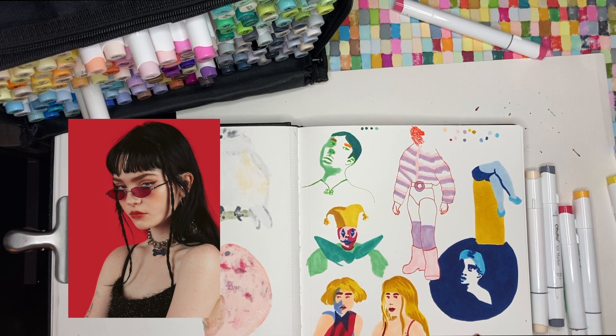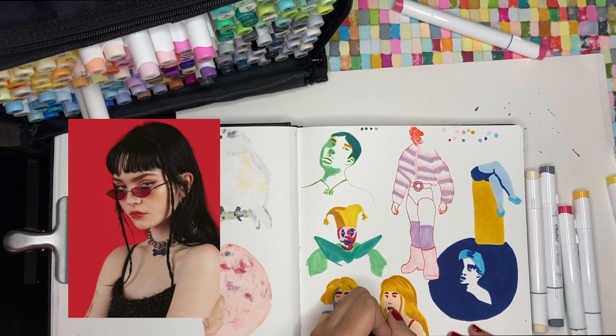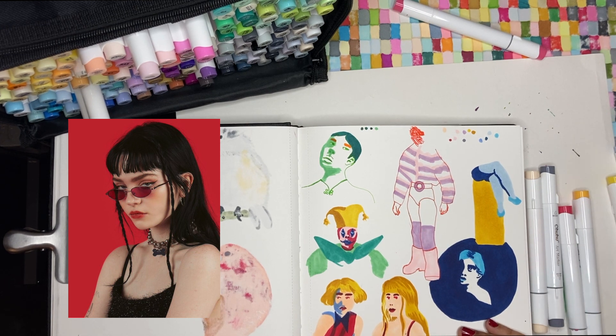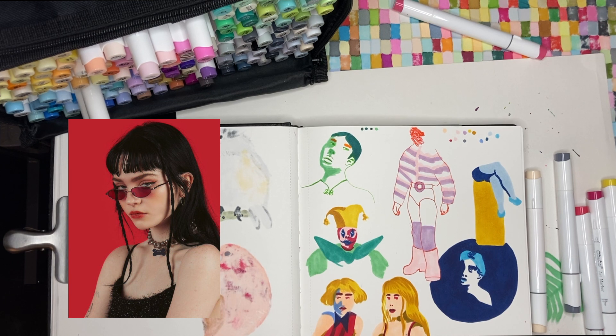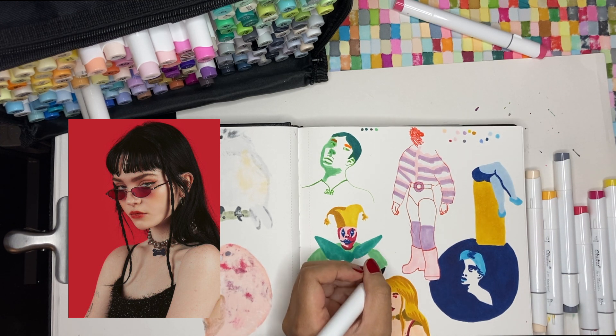Maybe some of you guys are cringing so much because markers are not supposed to be used the way I use them right now — they are supposed to be blended, and I'm not doing that right now. And I'm not really sorry because this is how I want to use them. This marker smells super funky. Doesn't really look good for a last drawing. You know what, I'm going to go bold and shade with this.